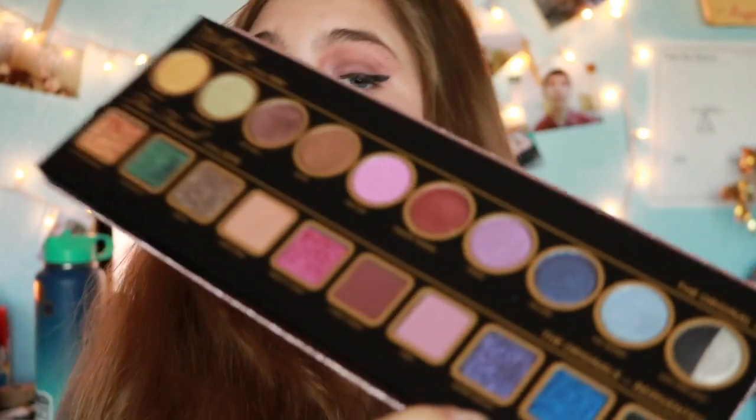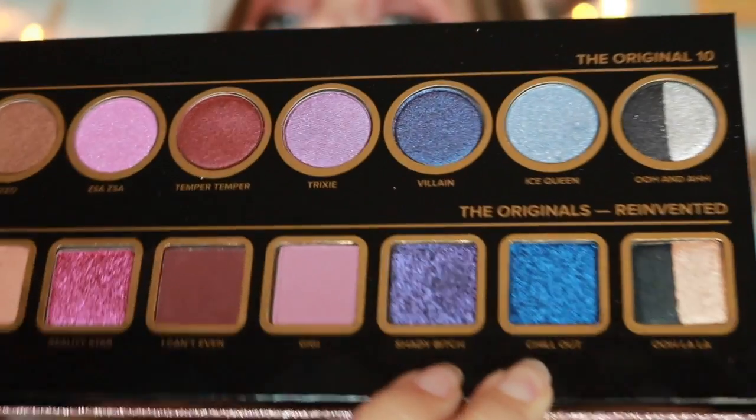Villain I feel like I can use. Ice Queen I feel like I can use. Not Safe for Work — I believe I can also use Twinkie and Pixie Dust, I think I would use again, and same with Dirt Bag. The colors I really don't see myself using are Chill Out, Ooh from the Ooh and Awe, then Ooh from the Ooh La La, and there's this color which I don't want to say the name of — it is Shady the B-word, and I'm not about to say that on my channel.